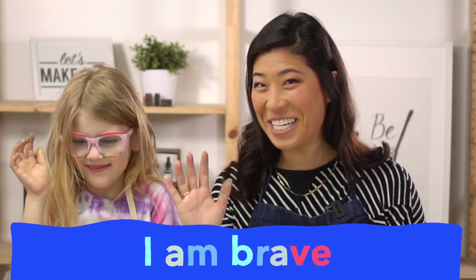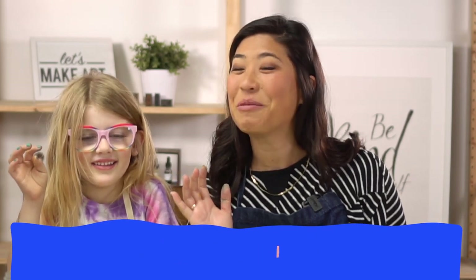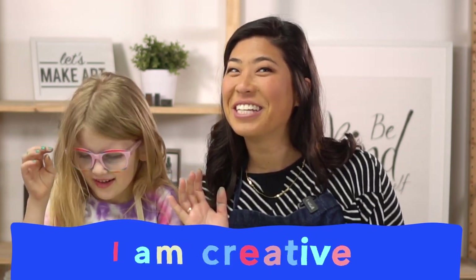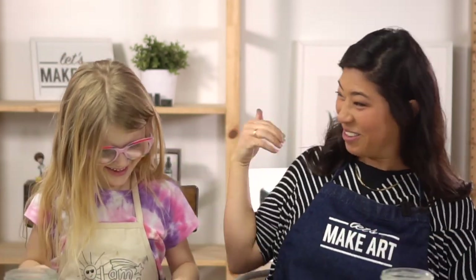Let's start with our motto. Raise your right hand and repeat after me. I am brave. I am brave. I am kind. I am kind. And I am creative. And I am creative. Let's do this! Let's do this!